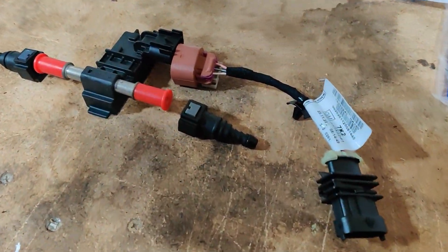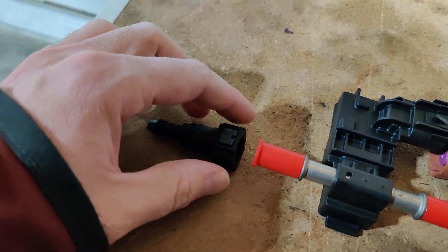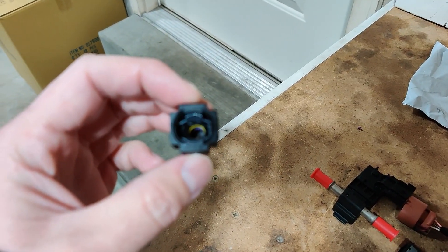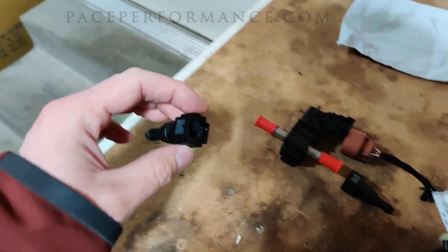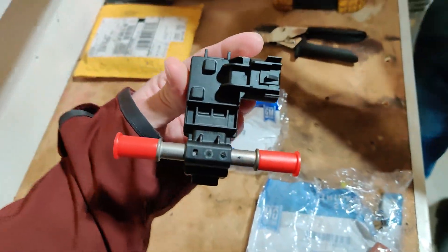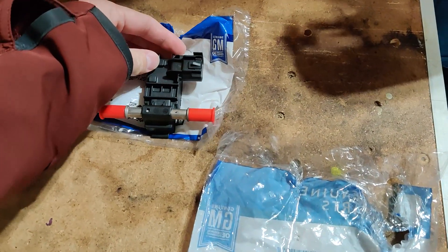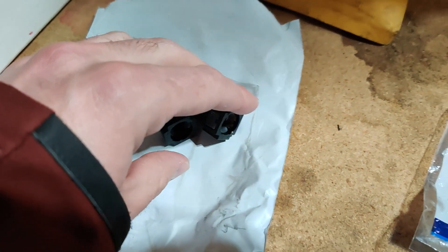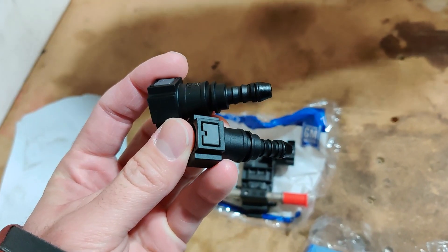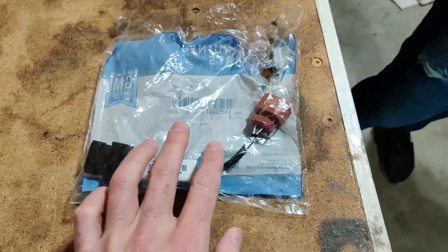So we've got a pigtail, the flex fuel sensor, and two barbed Bundy fittings that slide onto the flex fuel sensor. I have all of the part numbers and a link to a website called Pace Performance that I will drop in the description below. Here's the Continental GM brand flex fuel sensor — these are very common and easy to get. These are 3/8ths Bundy steel to 5/16ths barbed fittings, and finally we have the pigtail for the wiring.